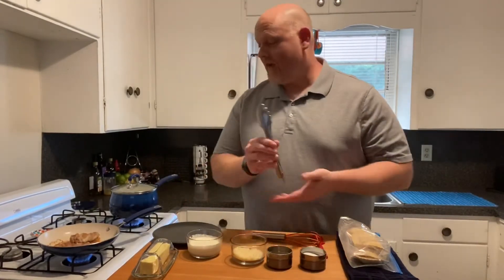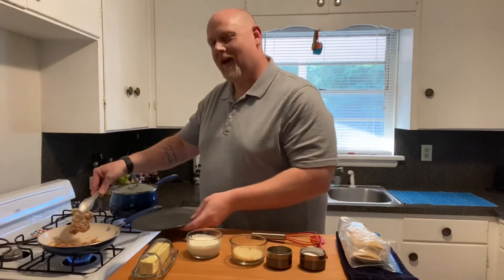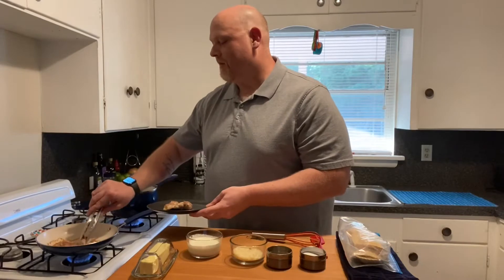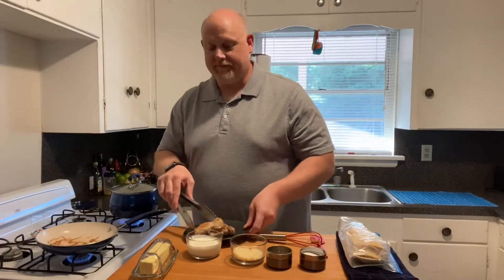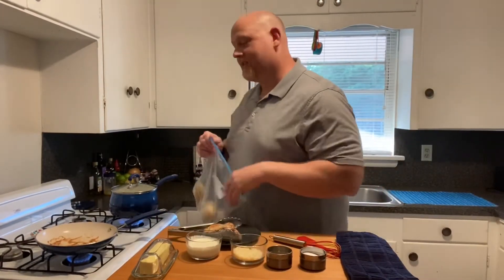I wanted to show how to make alfredo sauce, so I've got some chicken cooking here. I'm just gonna pull it off — it's done. I have thighs because that's what I had, so I'm not doing breasts. You typically do breasts with alfredo, but I'm gonna use thighs tonight. I have some ravioli that I'm gonna use the sauce on.